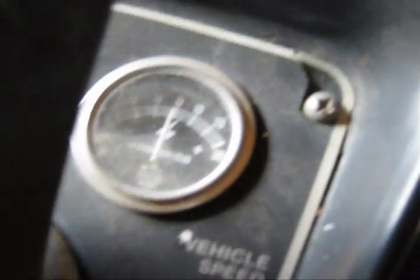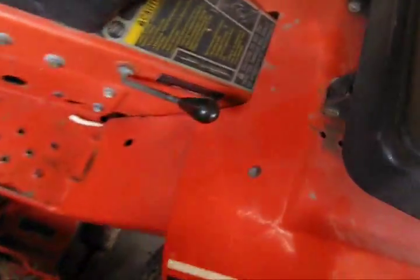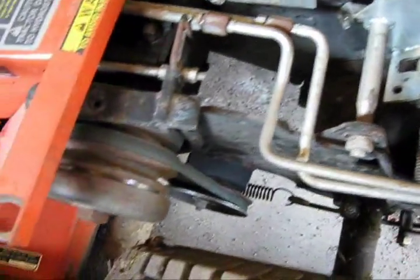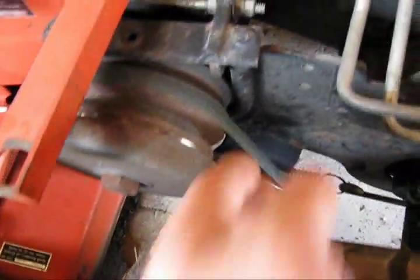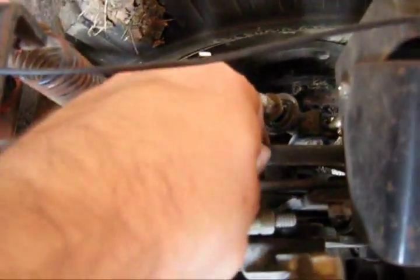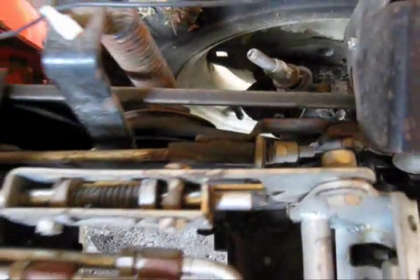The ignition is fairly recent. The amp gauge works and it charges. Very minimal rust. The differential is clean — no rust, nothing bent, nothing worn out. The belt is fairly recent; that was actually last season. The other belt is probably original and hasn't been replaced yet — it's just a dry belt, so if it goes, it goes.